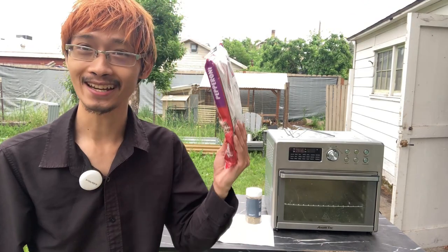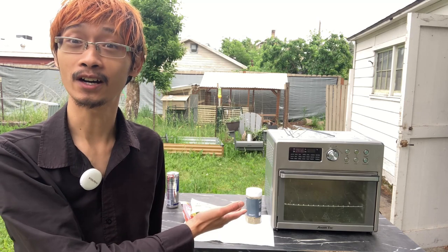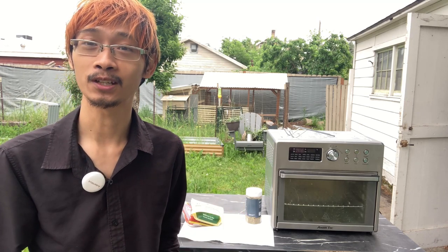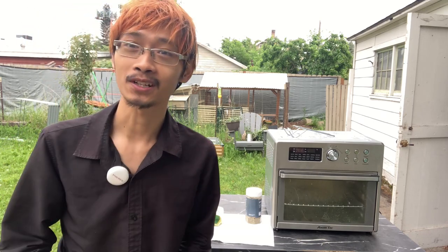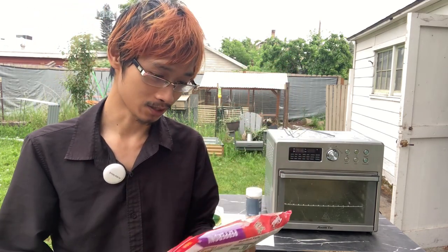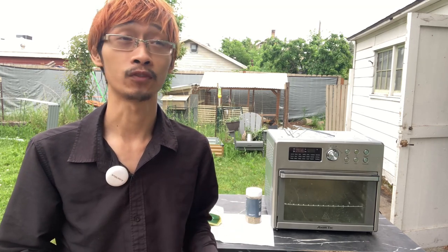Besides the fresh frozen pizza, we have a variety of other ingredients shown in the video as well. We'll get around to that when we do. So starting out, let's open this package. Who needs cutting utensils when you have the bare muscles of your jaws and your teeth to get through anything? Let's go ahead and open it, shall we.